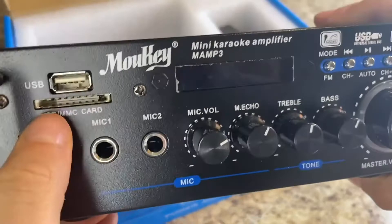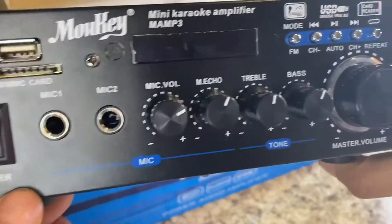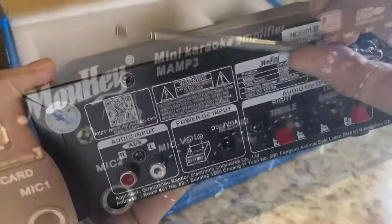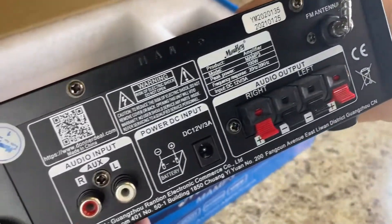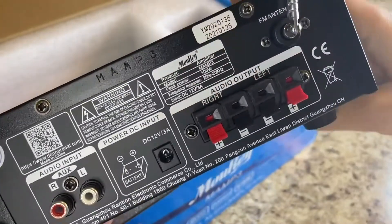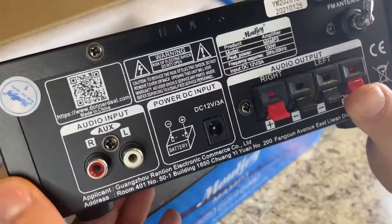You've got smaller buttons in the top right to change through the channels. And if we take a look at the back, you've got the audio outputs, the left-right connection, and an antenna.